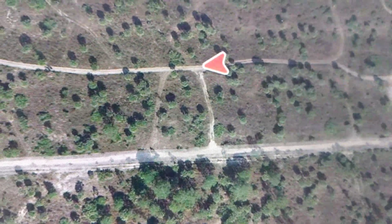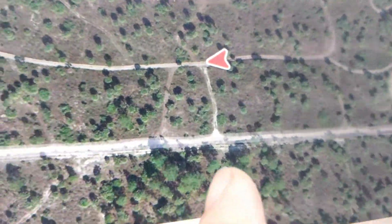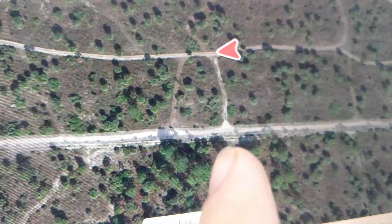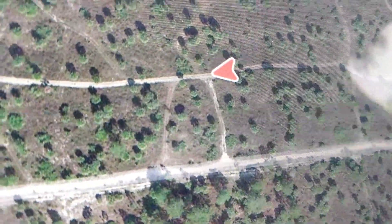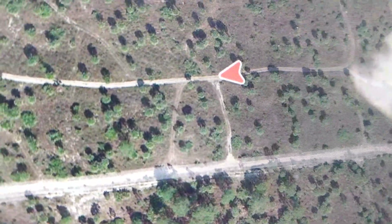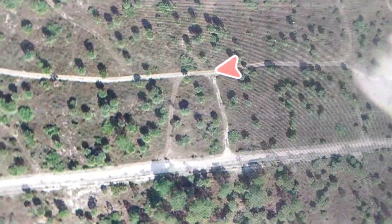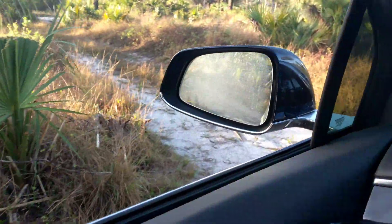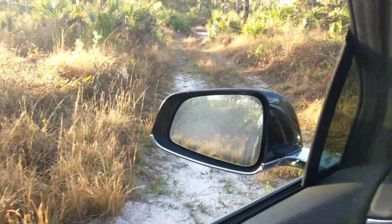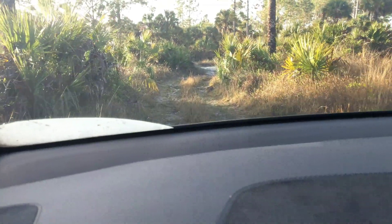So we'll turn left — no problem there. But when we turn right, we're going to be into the really, really deep stuff. This is some deep sand. Not only deep, but loose. Loose sand, that's the worst. It's like trying to get traction in a bowl of sugar. Make the left — no big deal right here. You can see it's fairly packed down, but this is where we approach the deep sand.